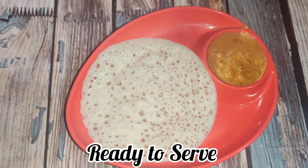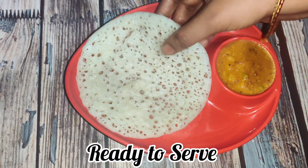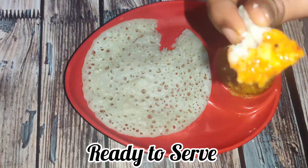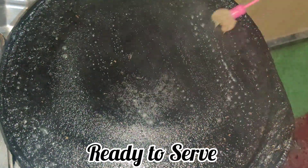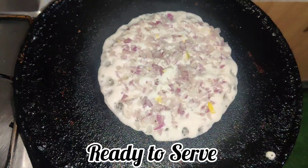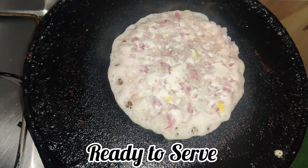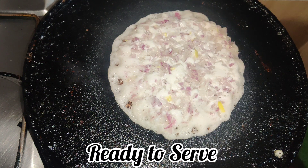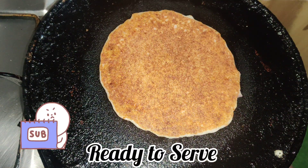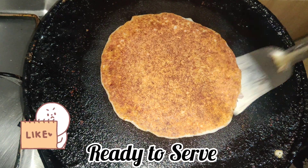You can roll it into a curl shape. If you don't want to use a combination filling, you can serve it with chutney. You can also add onion filling — cut the onion and add it. It looks very colorful. Roast it on a low flame and roll it into a curl.